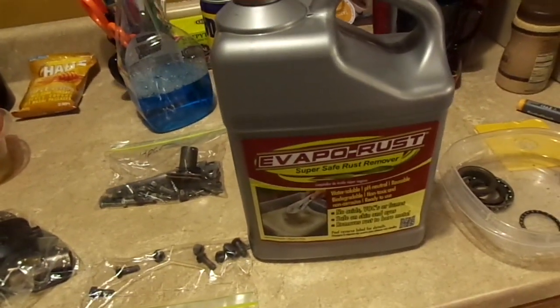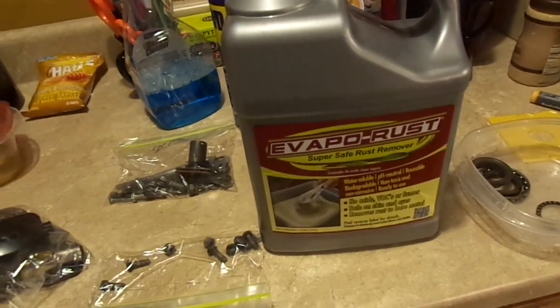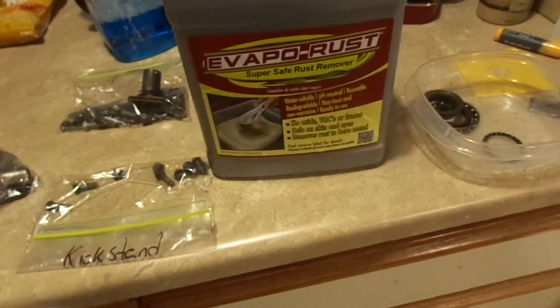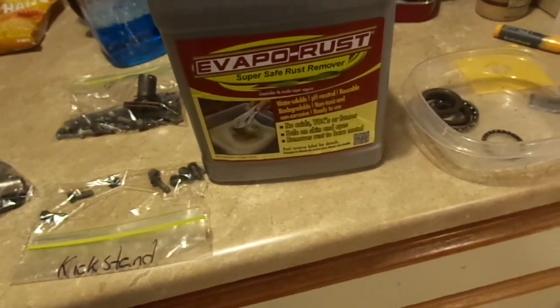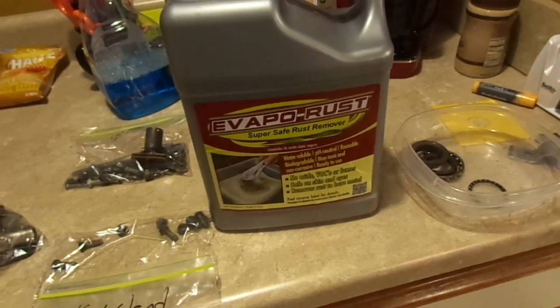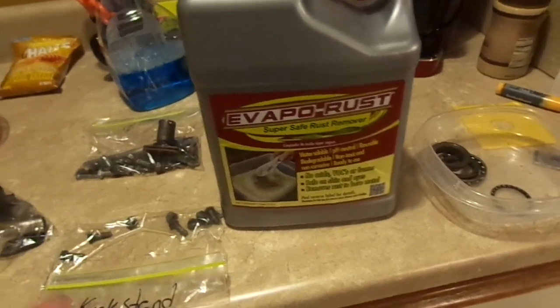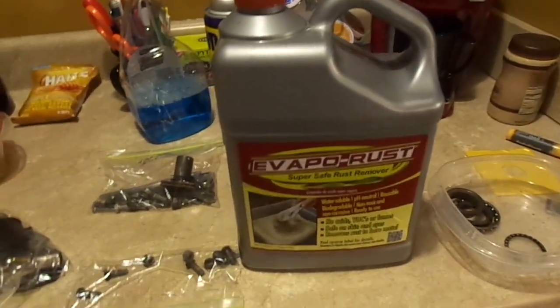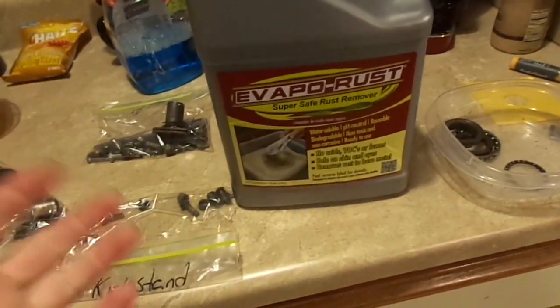EvapoRust works by naturally dissolving iron oxide. I don't know exactly how it works, but it does. The cool thing about EvapoRust is it can pretty much be dumped down the drain - that is actually what the instructions say for disposal. You can almost use it as a mixer with your cocktail. The stuff is amazing.